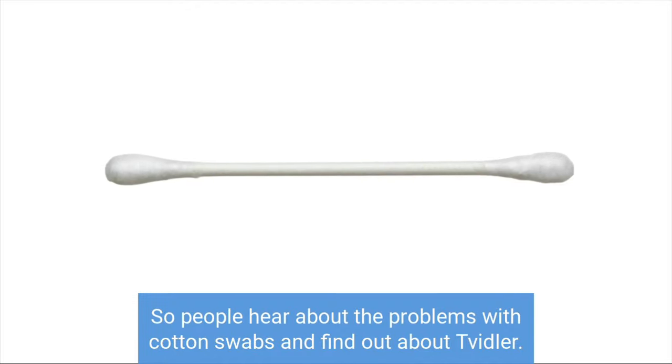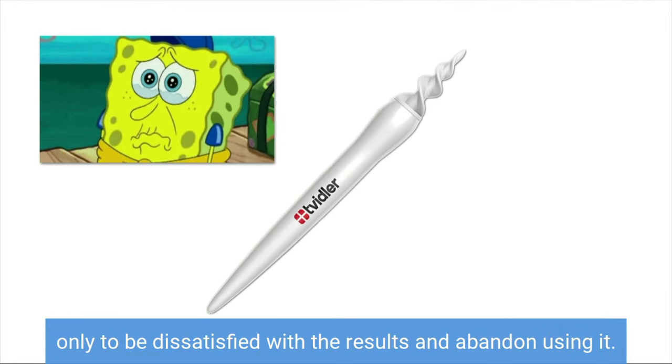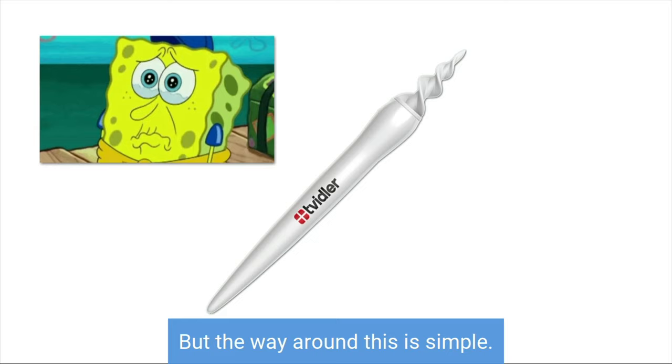So people hear about the problems with cotton swabs and find out about Twidler. They order it and start using it, only to be dissatisfied with the results and abandon using it. But the way around this is simple.